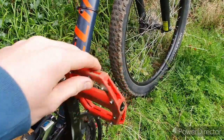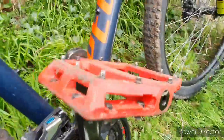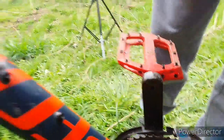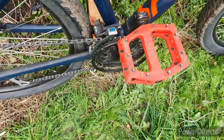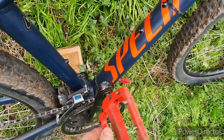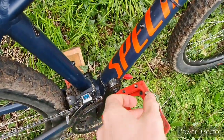DMR V11s — I've nicked these off my C2. These use allens — I believe a 6mm or 5mm, I think it's 5mm. Really grippy pedals. The pedals that come with this bike are really bad, so yeah, the DMR V11s are a good upgrade.